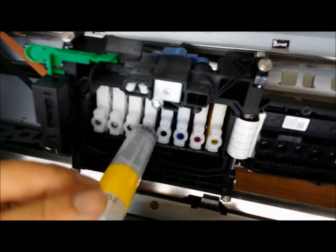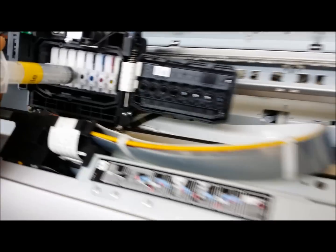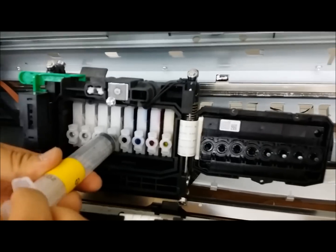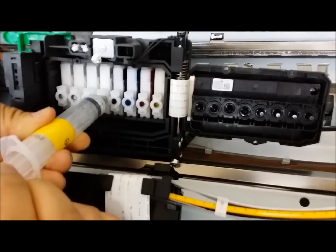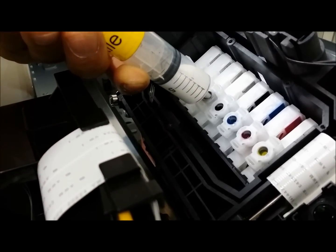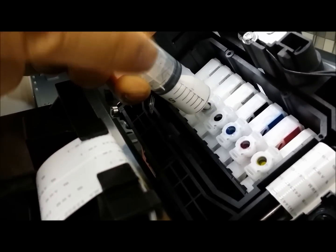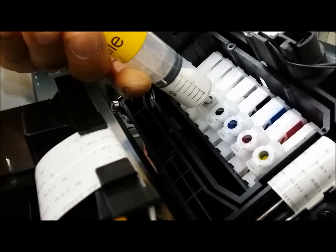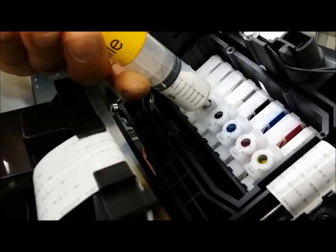Make sure to put the ink levers down on the channels that you're testing. I'm going to pull the syringe to see if the ink is coming in a nice steady flow, just like this. Once I let go, it should stay there — that means it's a good damper. If it went to vacuum back in, then that would be a clogged damper.